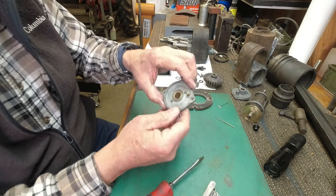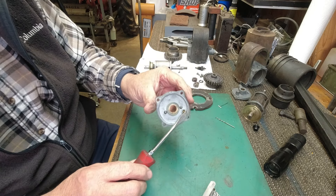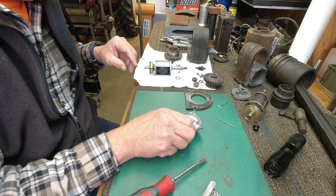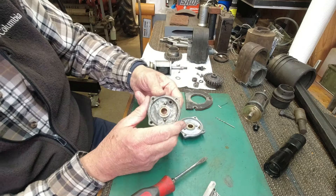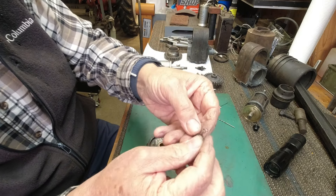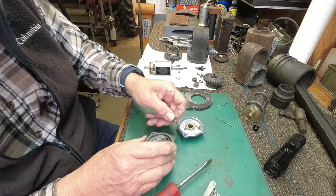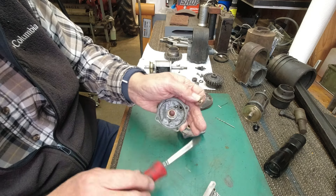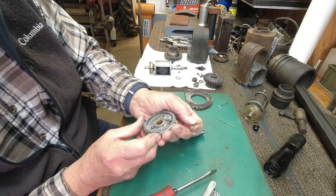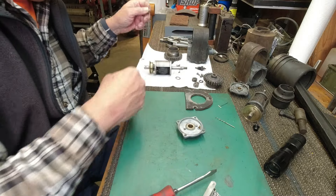This housing is good. The brush is good — you can see it moves in and out on a spring. On the other housing, the brush was all messed up and worn really bad. There's a little brass bushing in there where this brush runs, and on that bad one the brass bushing is worn almost clear through on one side. So that's another reason to junk that part.